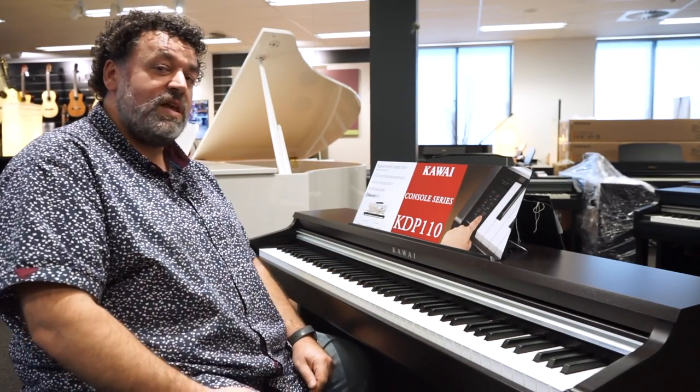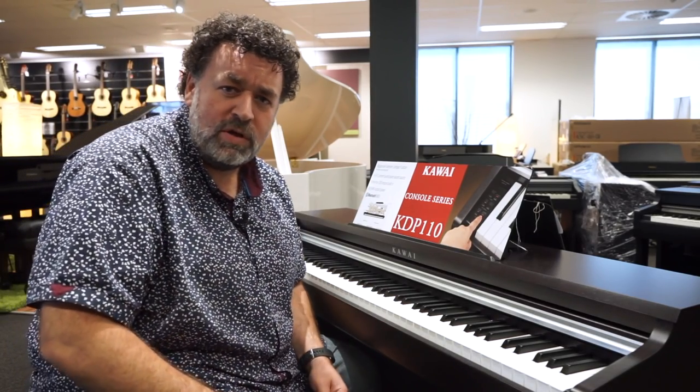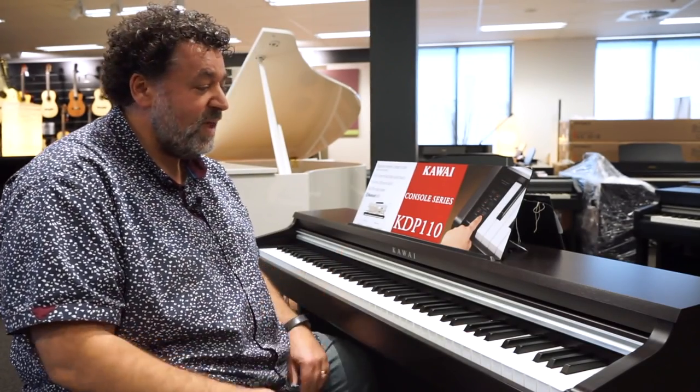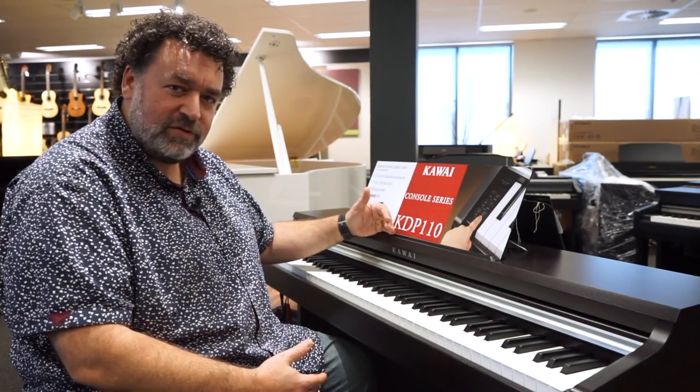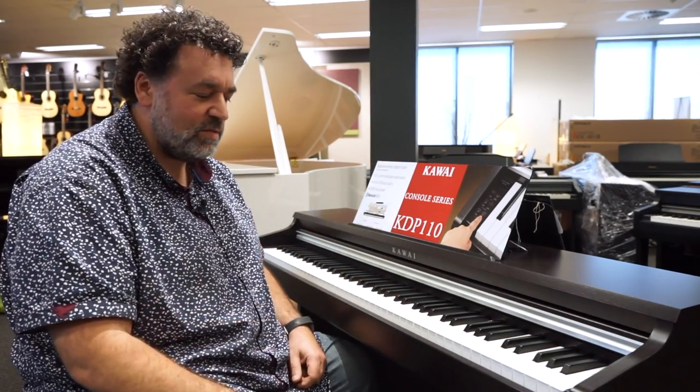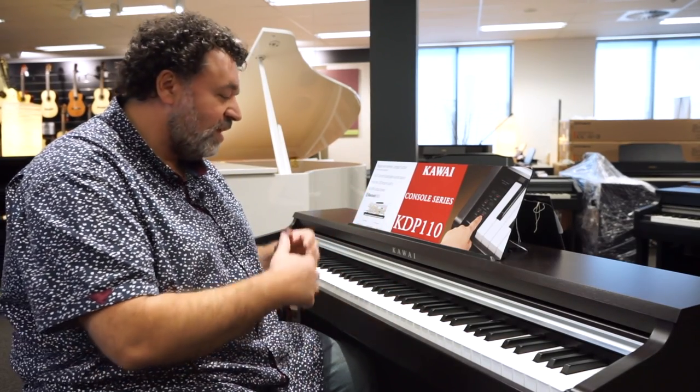We then went to the AP270 from Casio, which is a brand new model — great feel, simulated ebony and ivory keys, 192-note polyphony, traditional cabinet design, and available in different colours. It does the job really, really well. Power output speaker-wise, the KDP-110 pretty much nails it — it sounds fantastic through the speaker system. It does have Bluetooth, but doesn't have too many features.